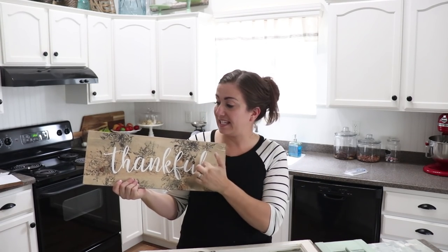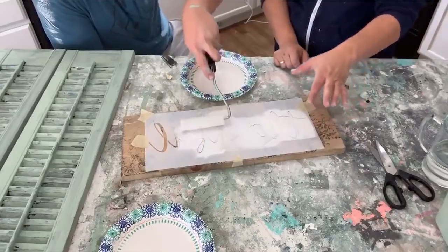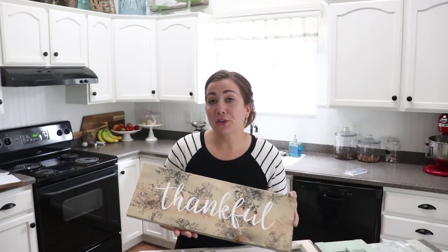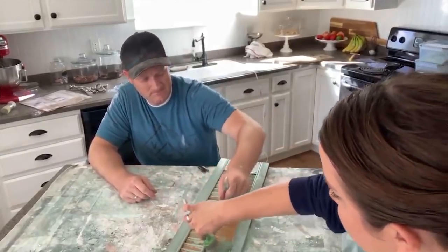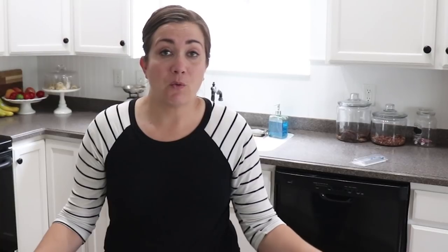In yesterday's live video, Zeb and I stamped this board that had some real stain on it, and then we foam rollered on the word 'thankful.' We also milk painted our two shutters with a 50-50 mix of Sweetie Jane and Pantry Door. If you want to catch the full DIY of the sign and these shutters, be sure to click the link below.